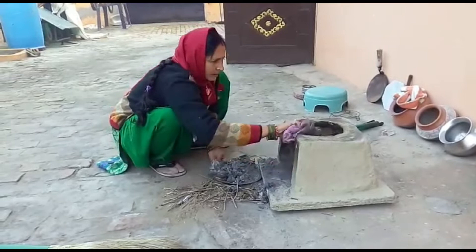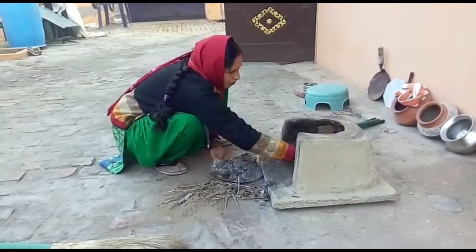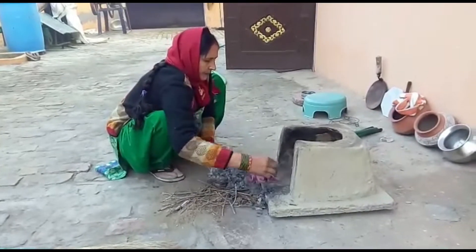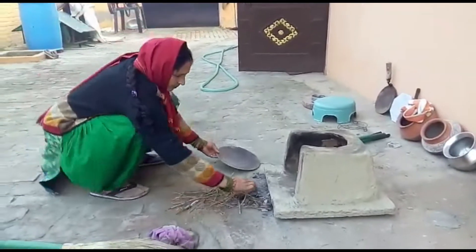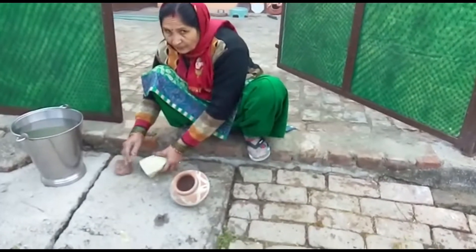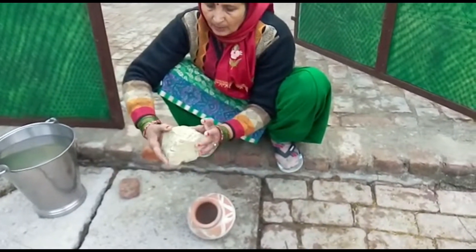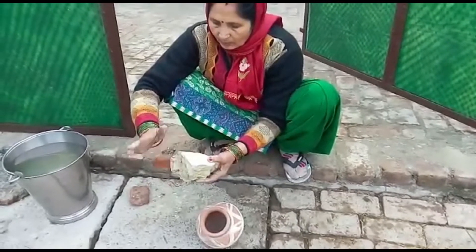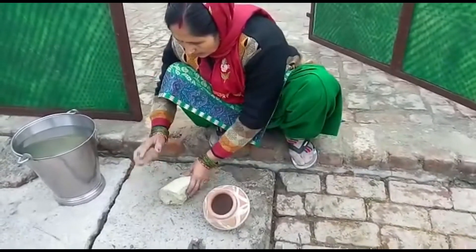I am going to clean it with a cup of water. This is the potlade. We put the potlade into the potlade.